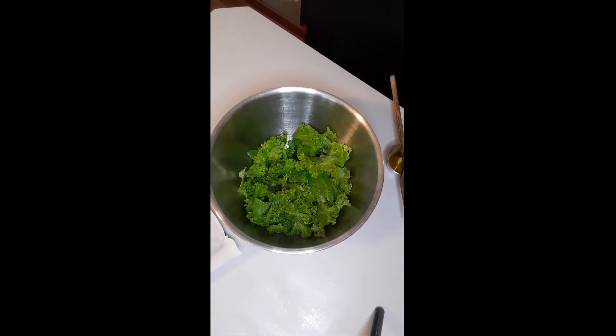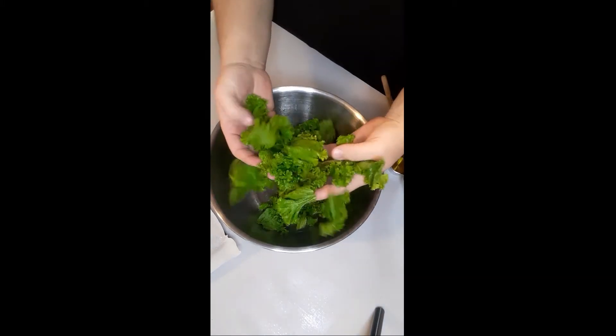If you are on a keto or low-carb diet, I have a recipe for you. We are going to make thin and crispy kale chips.